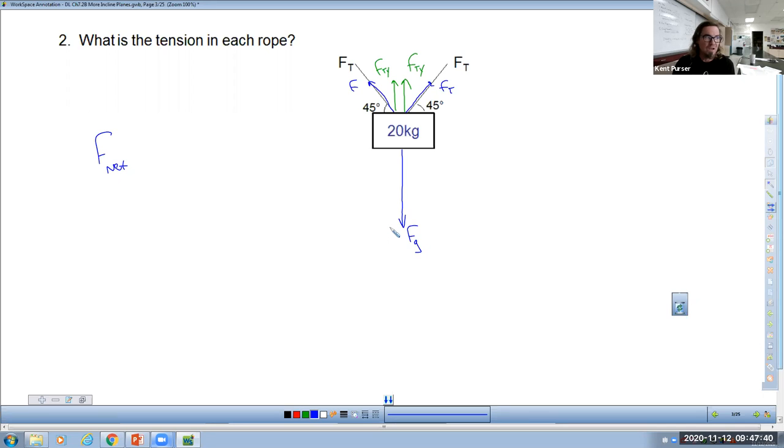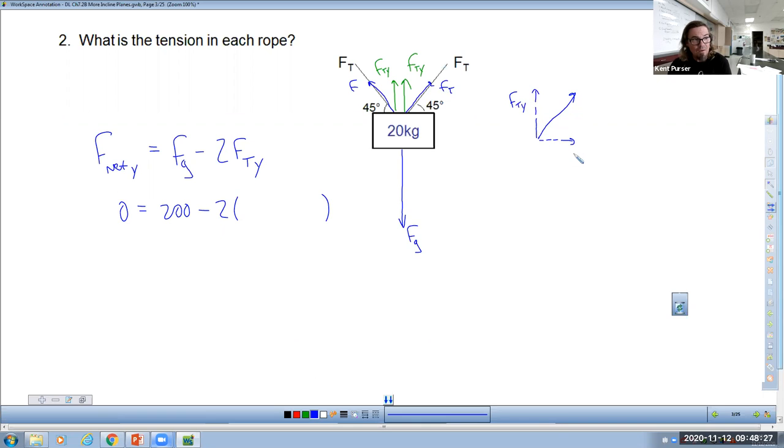F net equations only work in one dimension — either vertical, horizontal, or a chosen diagonal direction. Right now I'm only looking at the vertical direction. So F-G is canceled out by those two symmetric F-T-Y forces, the components of F-T. The relationship between F-T and its components involves the angle, which is 45 degrees. Your cheat sheet already has this formula: F-T-Y equals F-T times sine of the angle, in this case sine of 45 degrees.